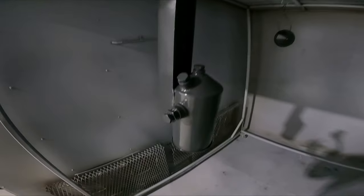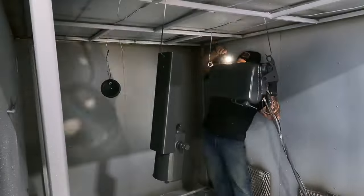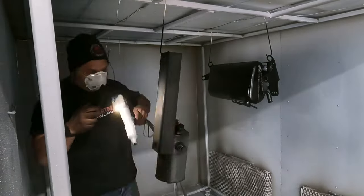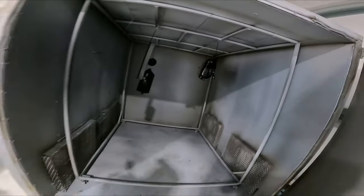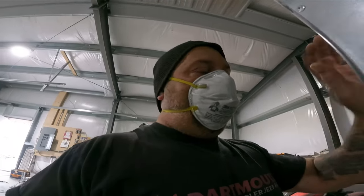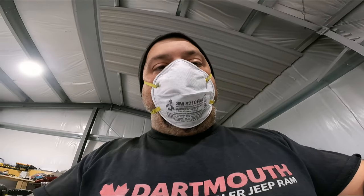So here we are — we've got the zinc primer sprayed. We get a partial cure on it, that way when I go to spray the black on top you're going to have your cross-link and everything's going to be nice and bonded. There we have it — they're all sprayed. Let's close the oven up, get this thing going, get some heat on it. When we get back we'll have a brand new looking overflow tank and power steering pump ready for the customer, so stick around. We're almost done and next you'll see the reveal.